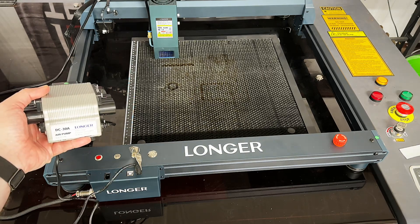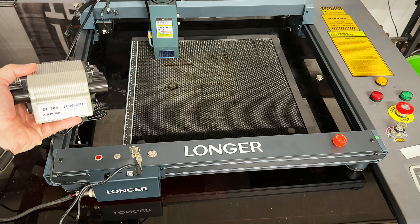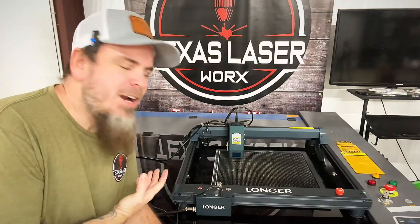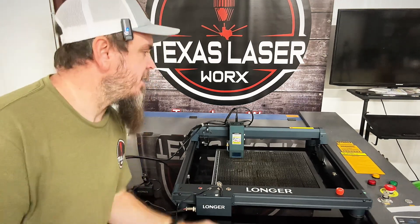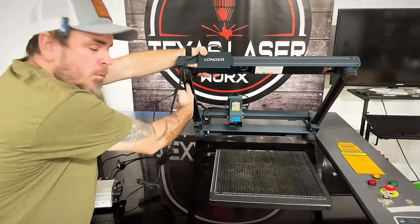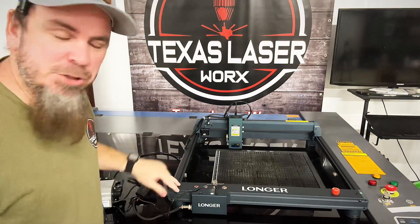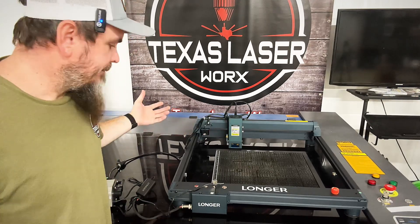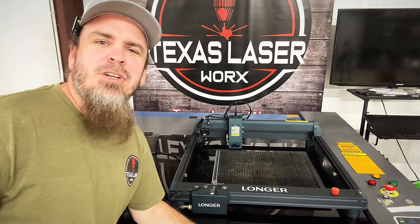To help things out, we do have the smart air assist which can be turned on and off, and it works with LightBurn. This laser I already put together out of the box — it was fairly simple. The hardest part was the belt. Other than that, we're talking two screws each corner, the limit switches, and the belts — that was pretty much it.